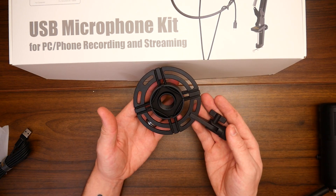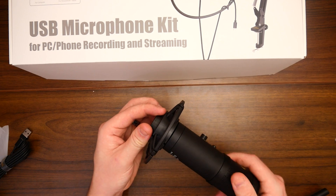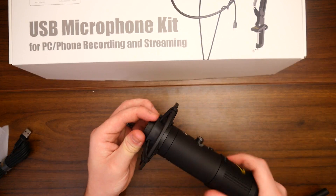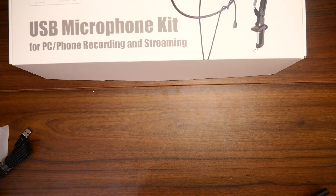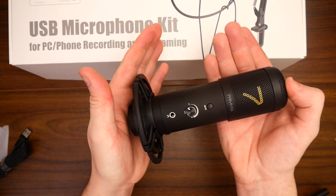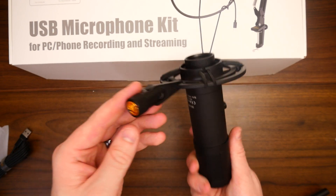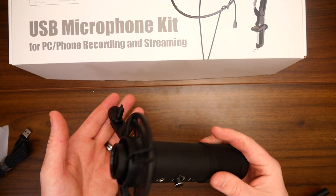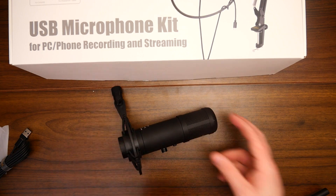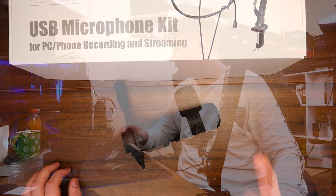It also comes with actual mounting hardware, which I think will just simply screw onto it like that — very nice to see. So that just screws on. As we can see, we have the microphone, the USB Type-C port going in there, and the mounting hardware on the side. That is really nice. I'm going to get this set up and we're just going to do an audio trial now.